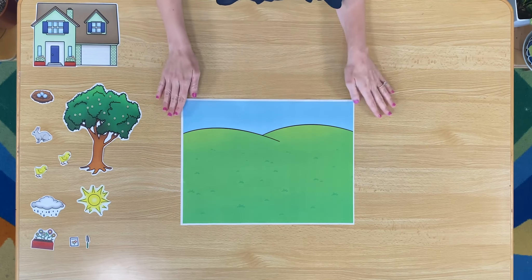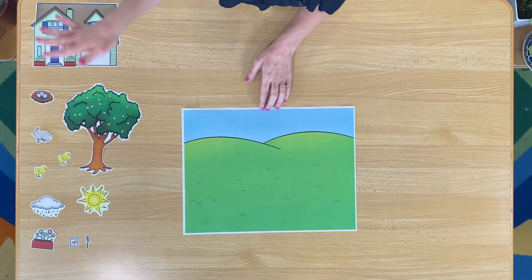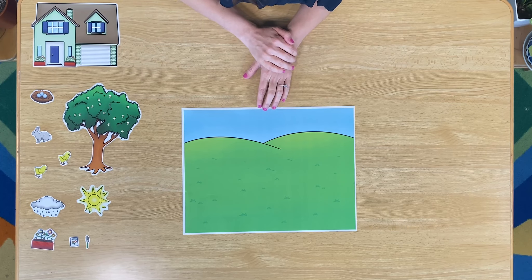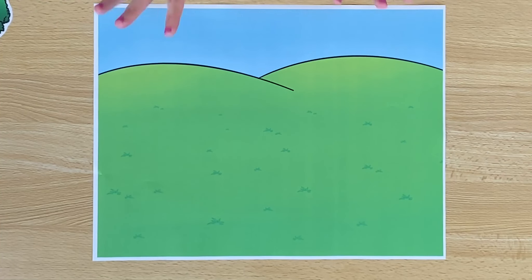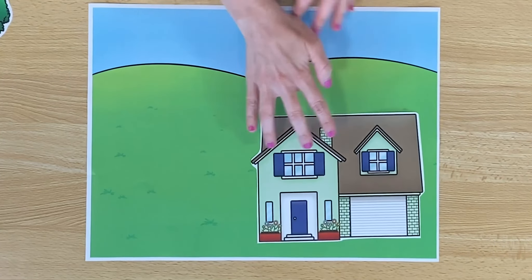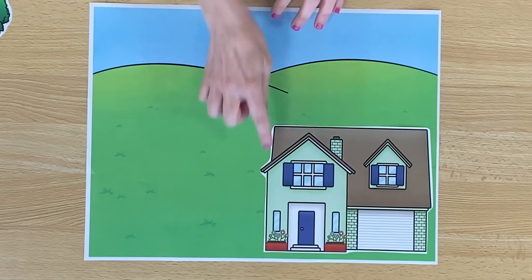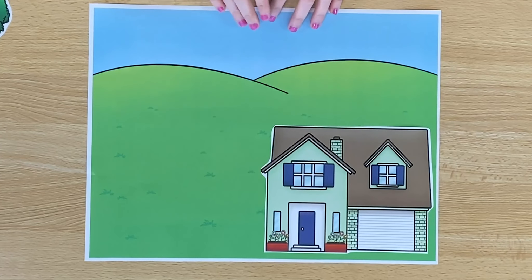Here I have a beautiful hill, some beautiful clear sky, and over here I have a lot of different pictures. Let's build a beautiful spring scene. I want to start by putting this lovely house right here. What do you see on this house? I see lots of colorful flowers.